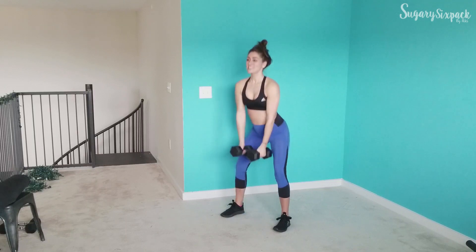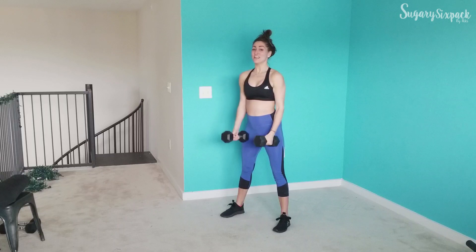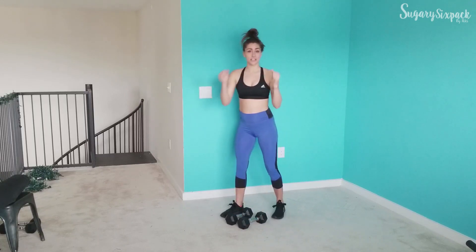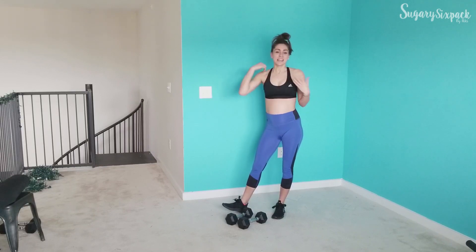For our deep squat curl, we're going to do a deep squat and just hammer curl — alternating. If your weight is too light but you don't have anything to switch to, just curl both the whole time. If you want to challenge yourself, you can double curl and then drop to alternating when you start getting tired of the biceps.